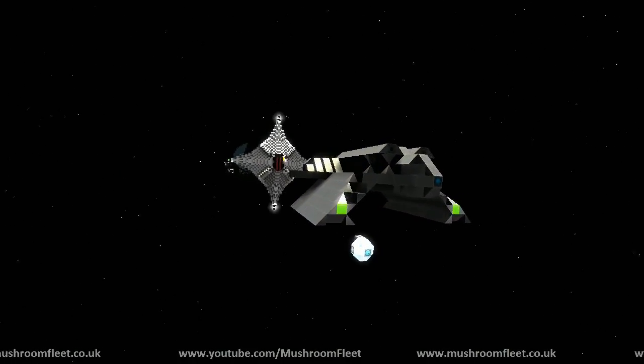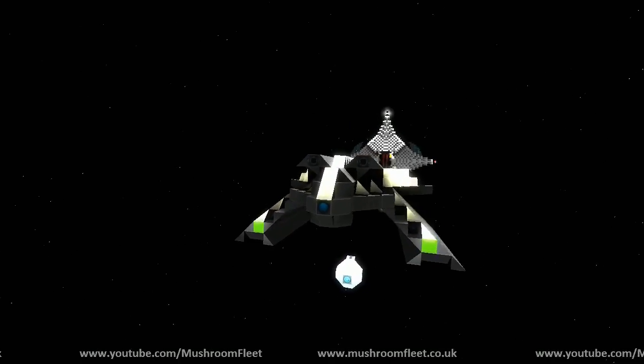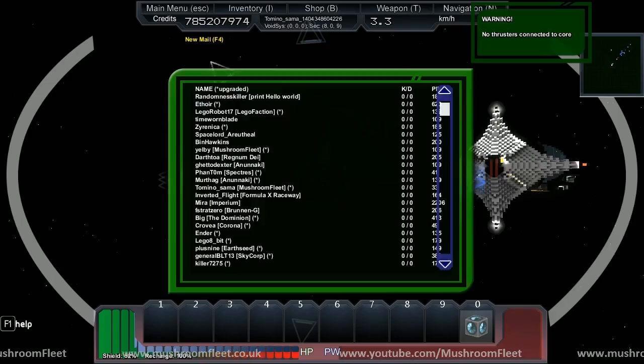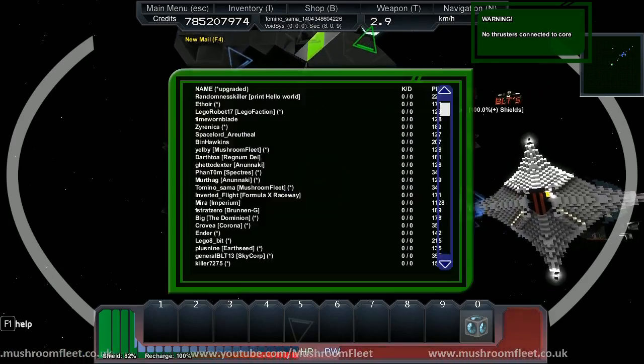Welcome back. Today we're with LEGO 8-Bit, Dalmont, Yelby, Zerenica. We're all here, we're all looking at this ship. And this is the revamp Heavy Fighter Mark 1.